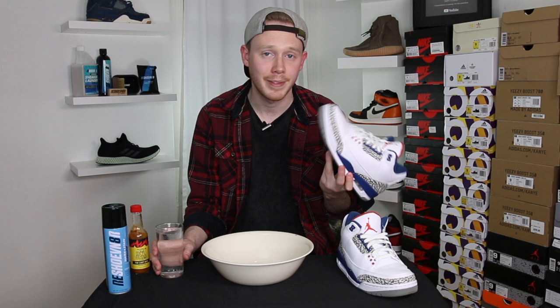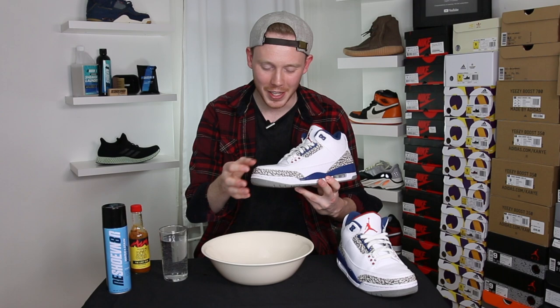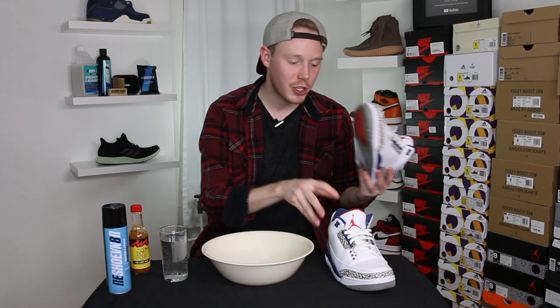Here's the first test on the untreated pair of shoes — I'm just gonna pour some water on the toe box and see what happens. So the toe of the shoe is wet, obviously because I just poured water on it. It doesn't seem to be coming off though. Let me get a towel. It didn't really do anything to the shoe other than just get it wet, which I guess isn't the worst thing in the world.